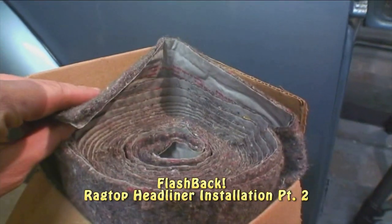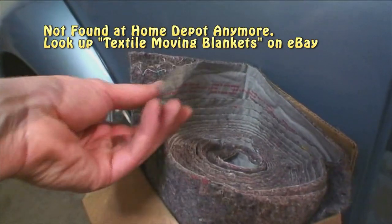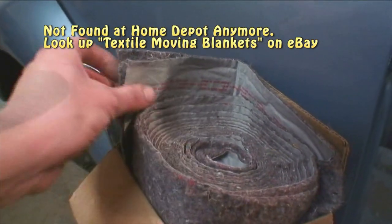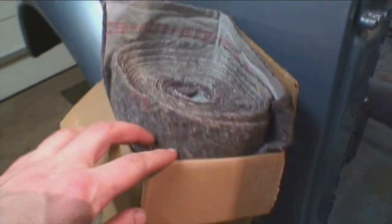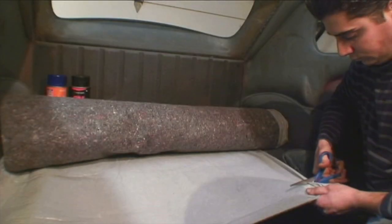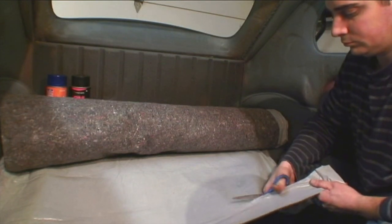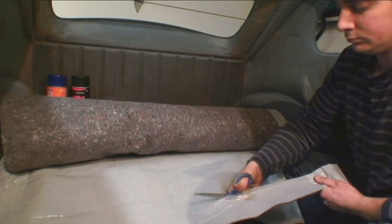We don't want to rush here. This material I get from Home Depot is carpet underlayment — it has a plastic backing you can pull off. It's just enough thickness. You can also get thicker material that goes under the carpet, about a half inch thick. Some people use that around the windows and pillar areas, but I like the thinner stuff for the pillars and the thicker stuff for the luggage compartment.